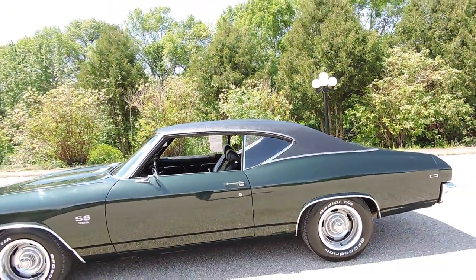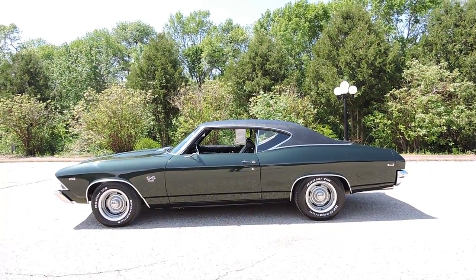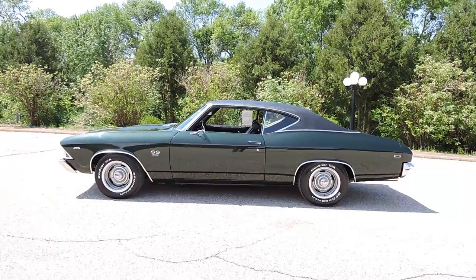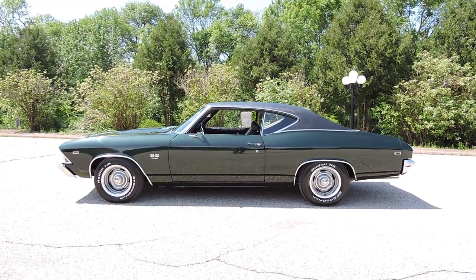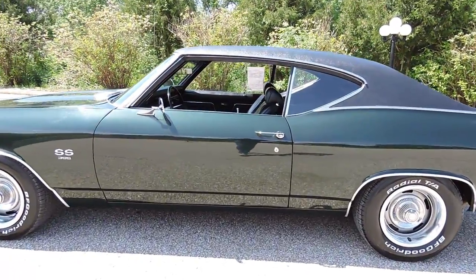It had those new 8-inch rallies on it. The tires set up on this — I think we did two 255s on the back and two 235s on the front, 60-series. And in my opinion, this Chevelle just sits absolutely perfect — nice and level, kind of low. This has a good appeal to it.